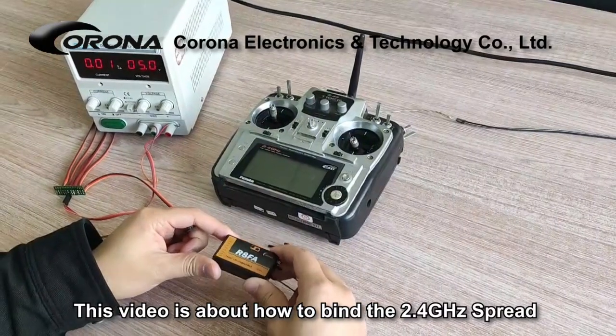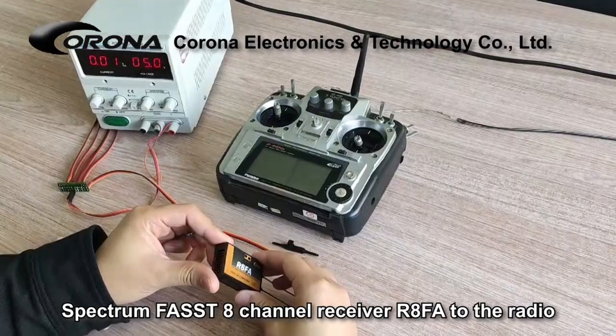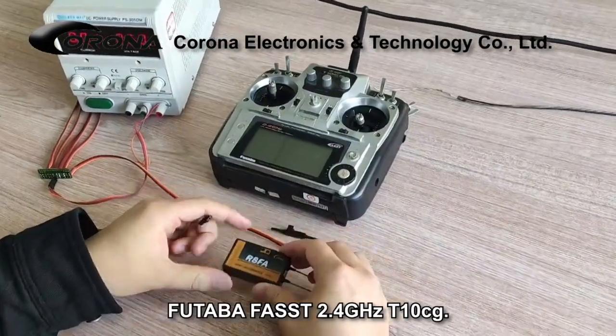This video is about how to bind the 2.4GHz Spread Spectrum Fast 8 Channel Receiver R8F8 to the Radio Futaba Fast 2.4GHz T10CG.